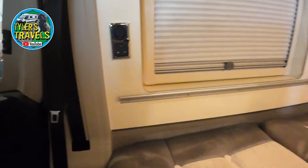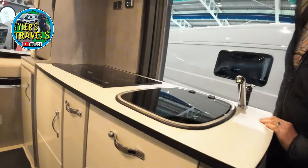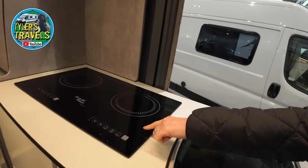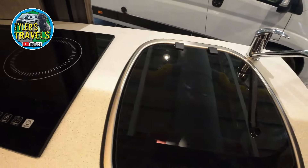These seats are very comfortable. This one doesn't have a microwave, but it's got a nice induction hob. That's really nice. And there's a nice sink too.